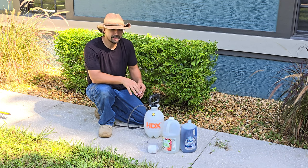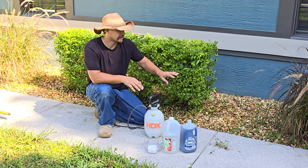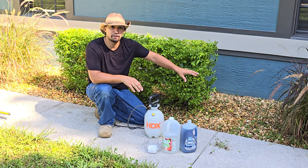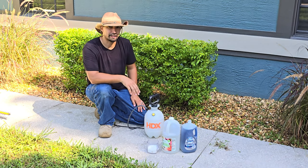All you're going to need is Dawn dish soap, white vinegar, and Epsom salt. That's it. Really simple solution and you're going to spray it directly onto the rocks in between your shrubs and your hedges and your bushes, and that's going to eliminate your weeds as you can see right here.